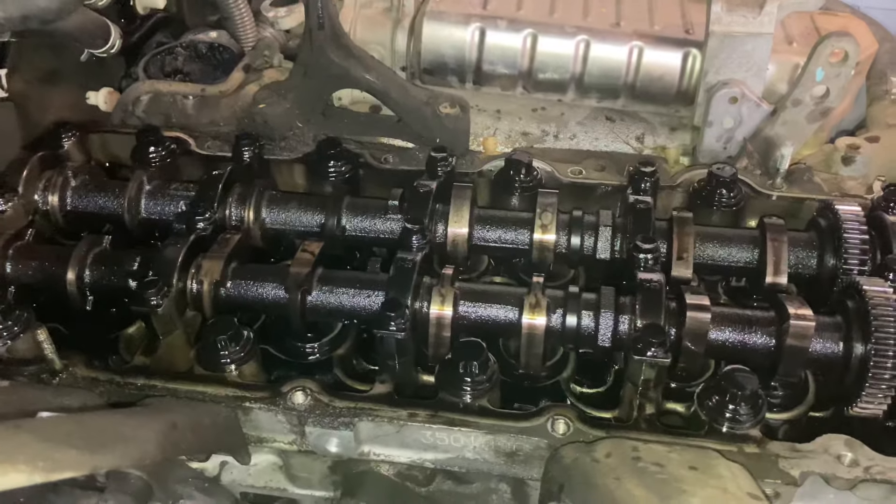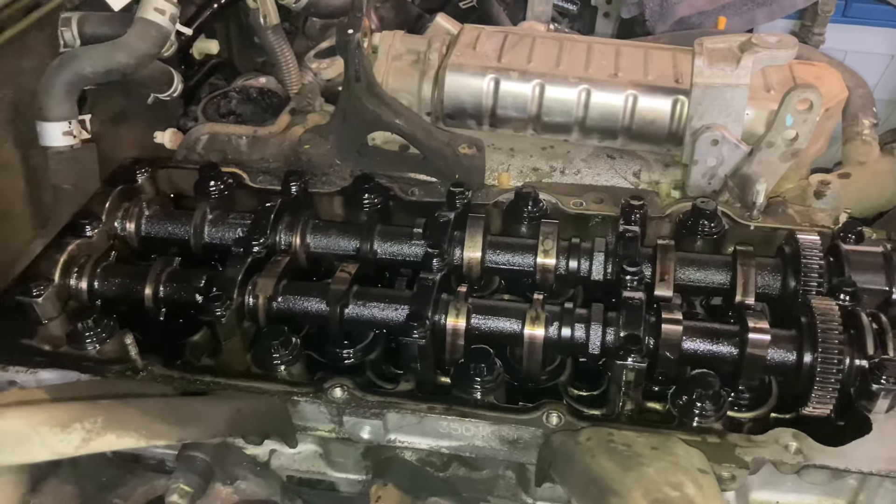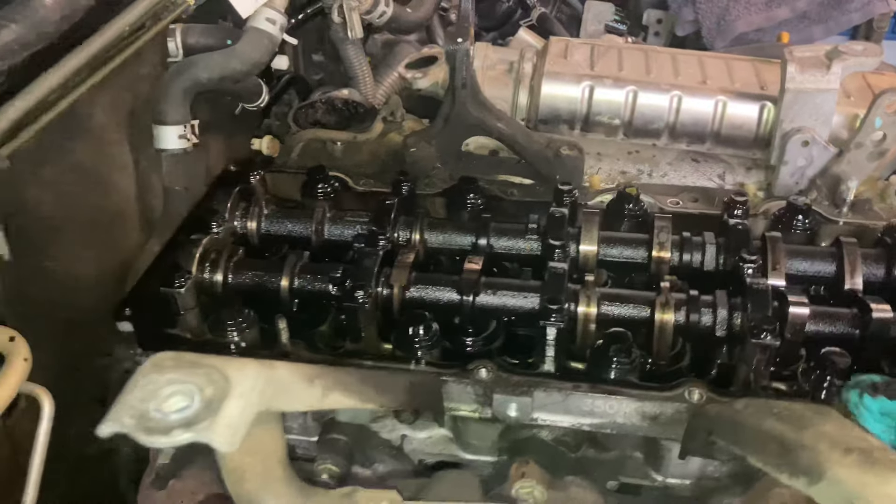Hey everybody, Anthony, 4b4 Diesel, injector jobs. So we've got an injector replacement tech tip, here you go.